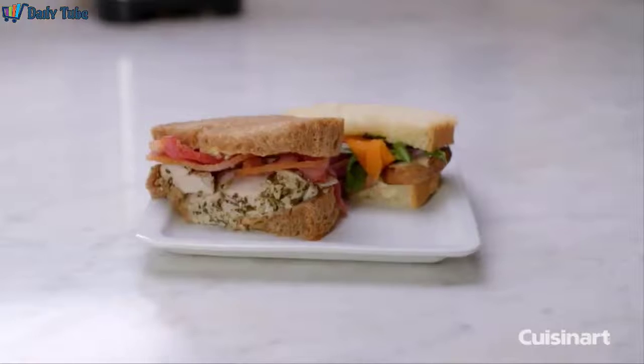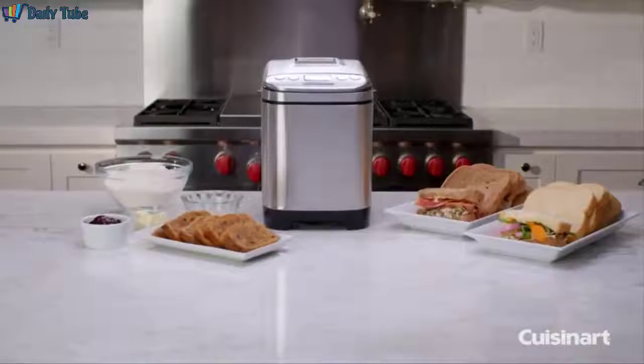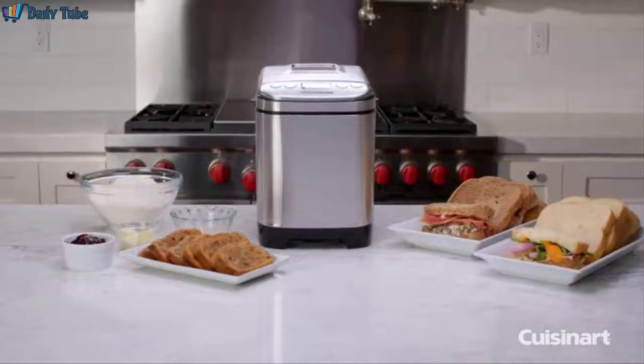Wake up or come home to oven-hot bakery fresh artisan breads right in your own kitchen with the Cuisinart Compact Automatic Breadmaker.